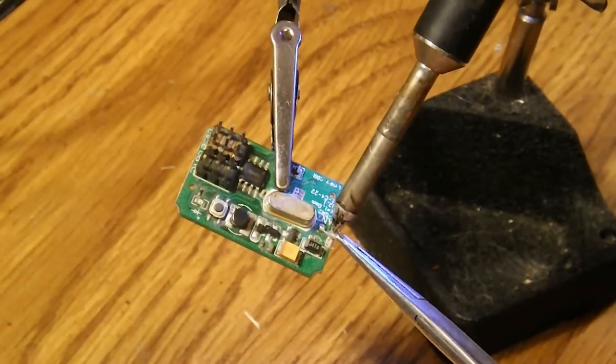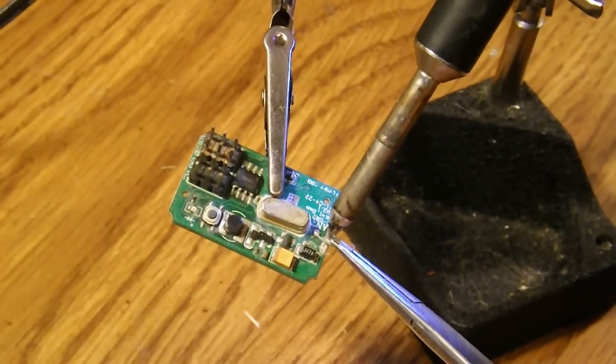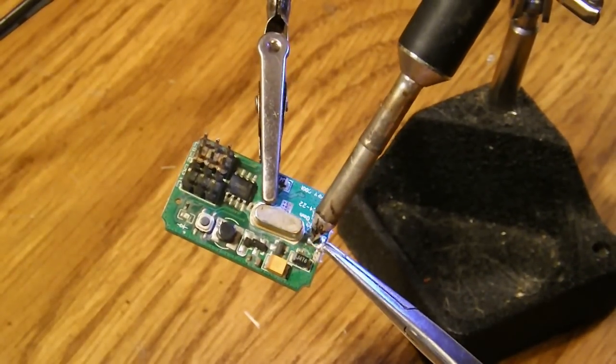So the first thing we're going to do is desolder that old piece of antenna. I don't have any fancy desoldering wicks or anything like that — I just heat it up until it comes loose.